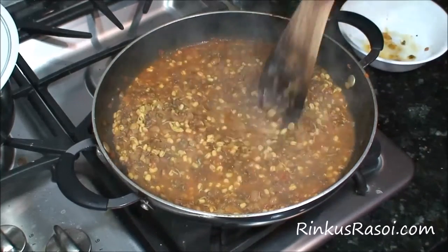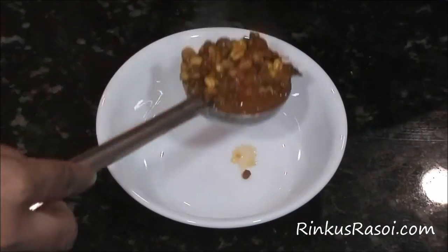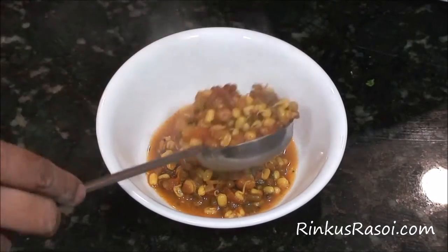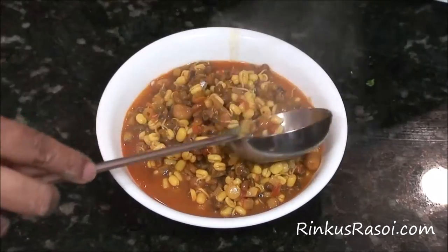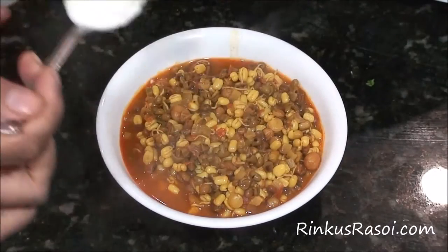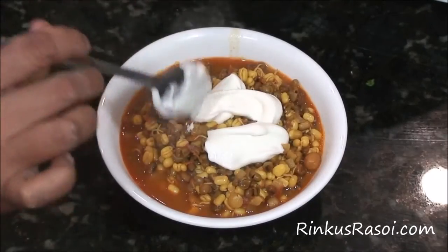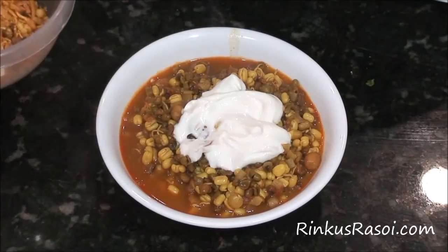Now let's serve the misal. I am taking the misal into a bowl and then on top of it I am adding yogurt. I am using Greek yogurt, but you can use any yogurt you have at home.